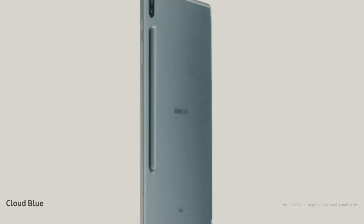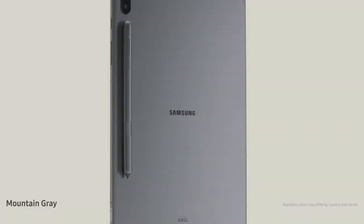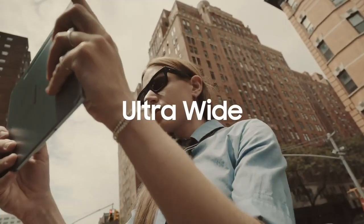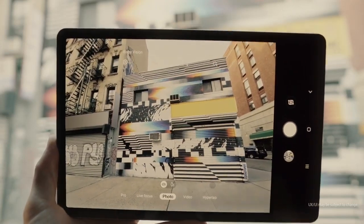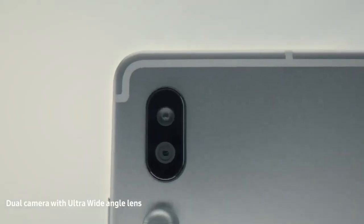All of the colors are equally inspiring to me. What I liked the most was the ultra-wide angle allows me to take a really wide angle of whatever it is that I'm photographing.